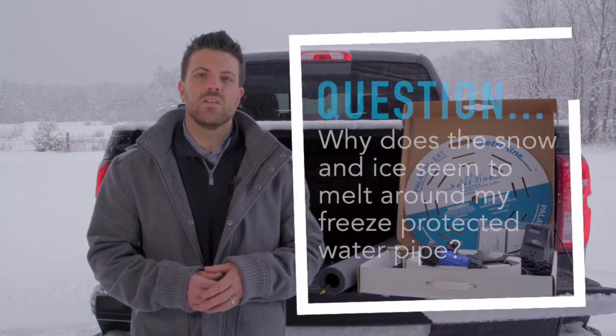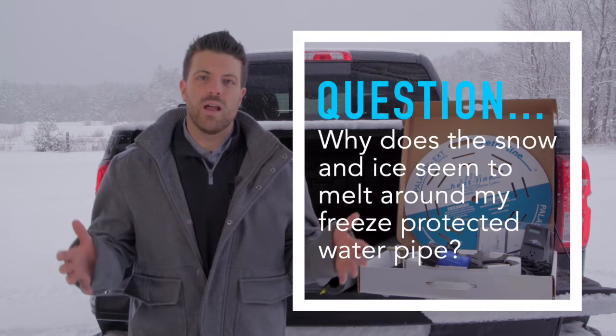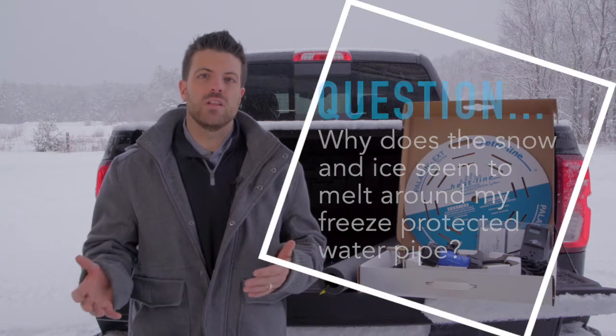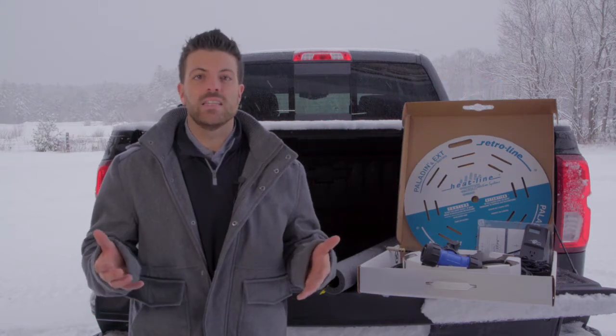Customers come to us and they ask: why do I have melting snow around my pipe? Am I losing energy? Am I losing heat? Is the heating cable operating as it should? And the simple answer to that is really two things.